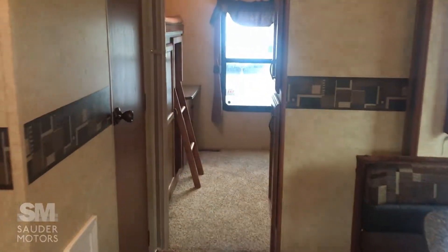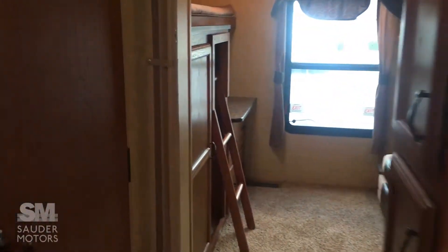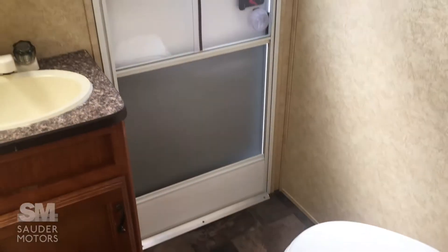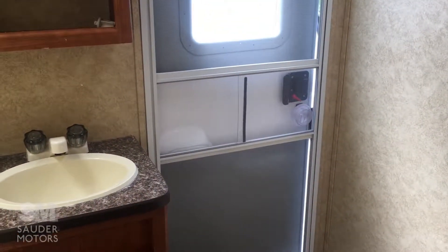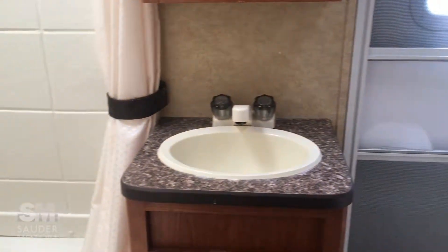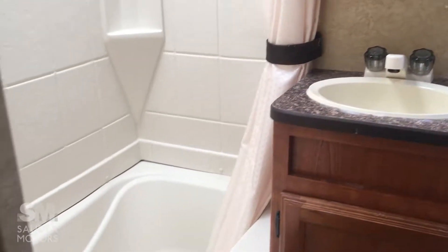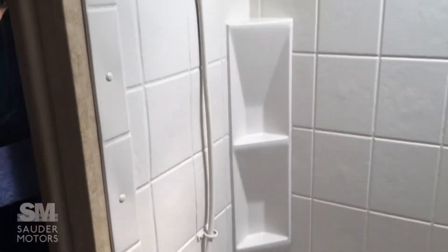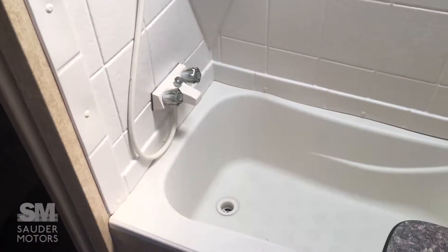We've got our hallway back here going to the bunkhouse, but first let's show you the bathroom. Here we've got the toilet in the corner. Like I said, that exterior entrance really comes in handy when you've got kids — you don't want them running through the trailer getting everything dirty. Nice access to the bathroom. You've got your sink and the shower, and also a tub-shower, so there's nice versatility there.